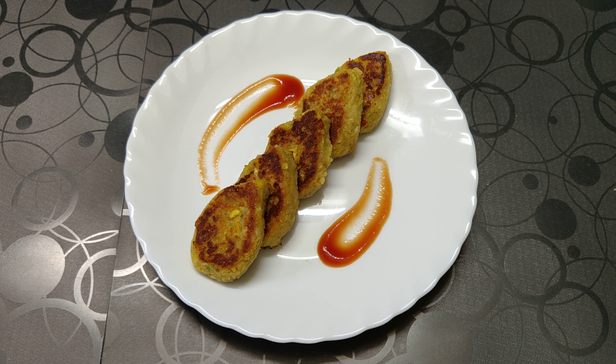There it is — our corn tikkis are ready to be served. You can serve them with tomato ketchup, mint chutney, or any other flavored chutney. Do try this recipe at home and give me your valuable feedback. Thank you!